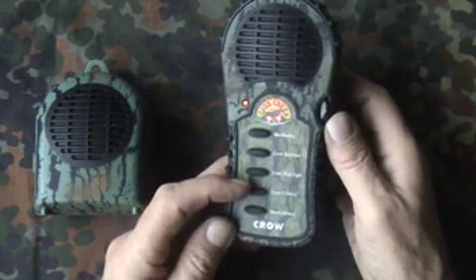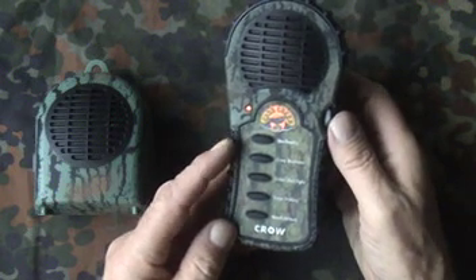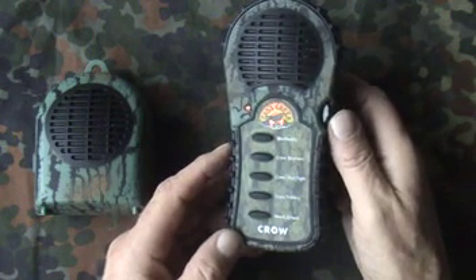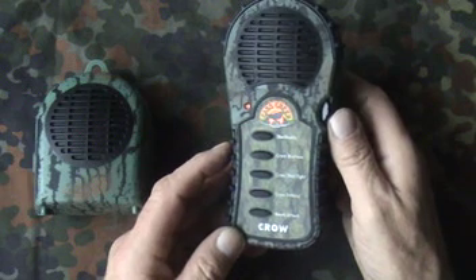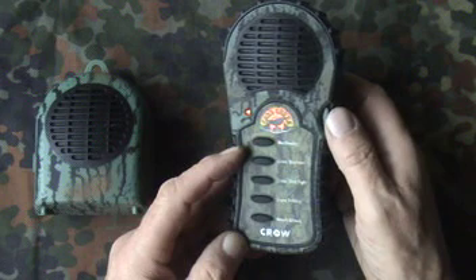With the Crow Frenzy and the Hawk Attack, there's quite a few good calls there. I actually use these not to attract crows for shooting, but either for photography or to practice the use of a mouth call. With this you've got a bit of variety.